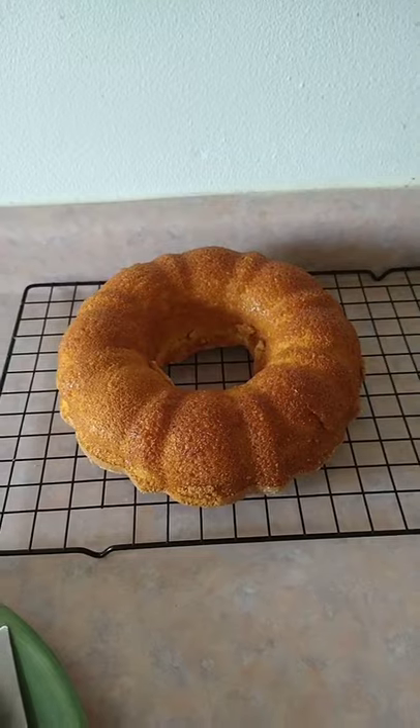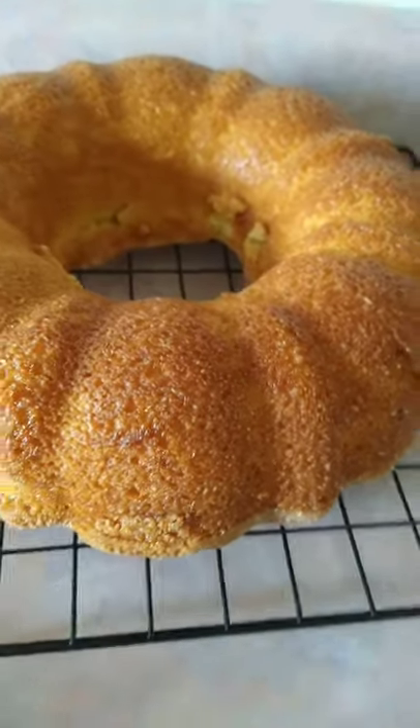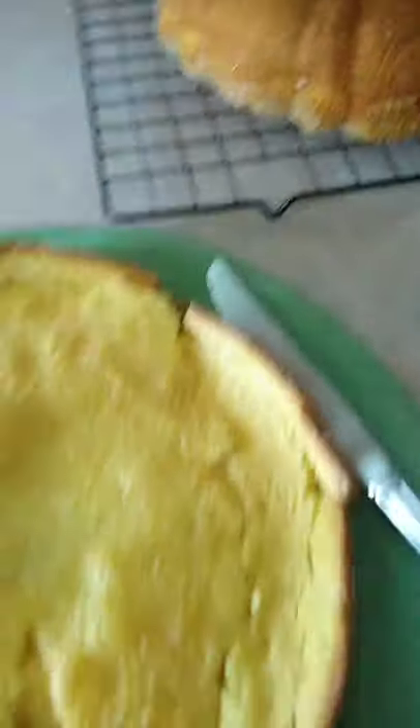Hi guys, welcome back to Natalie Varsan's kitchen. Here's our corn cake — that's the one, and that's the other one.